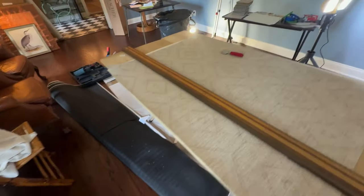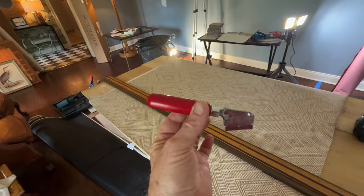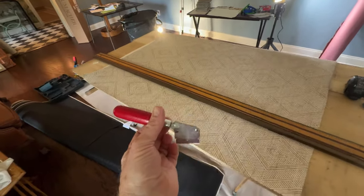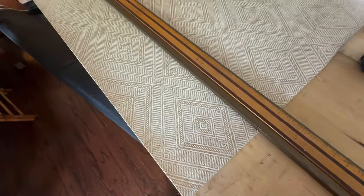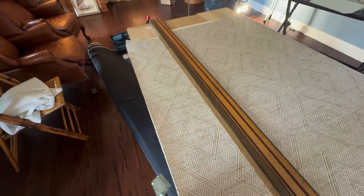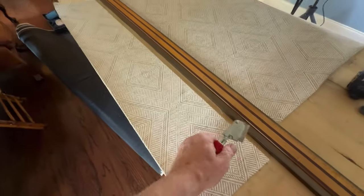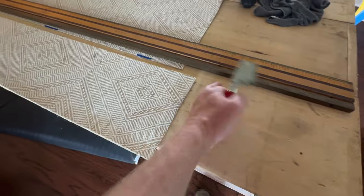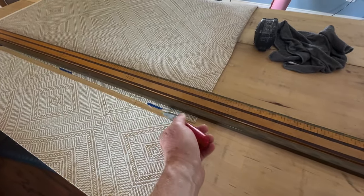I'm going to use my single-edge blade — we want the sharpest cut we can get. Don't play with this; it will put you out of commission for a while. You must protect your hand. The reason the old-timers made this edger so thick is so that your fingers are protected in case things go wrong. That's why they use this.